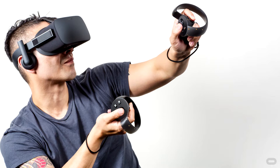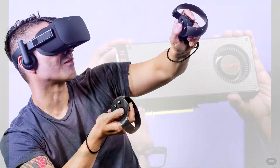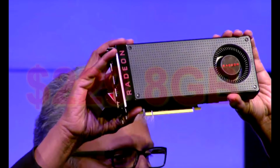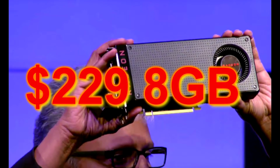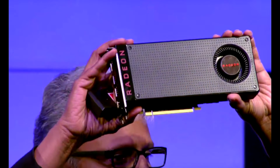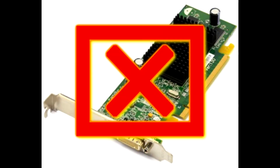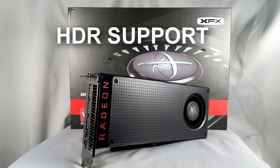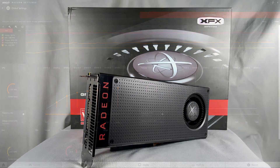The RX 480 is AMD's VR entry point for the masses, offering a premium VR experience for the low entry price of $199 for the 4 gigabyte RX 480 and $229 for the 8 gigabyte RX 480. At these low prices, don't expect a bare bones card — you also get HDR support for sharp, colorful, and vivid HDR-ready games and movies, thanks to a brand new display engine and HDR-ready capabilities.